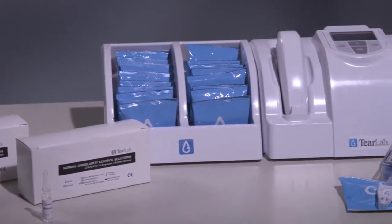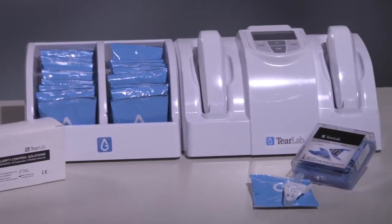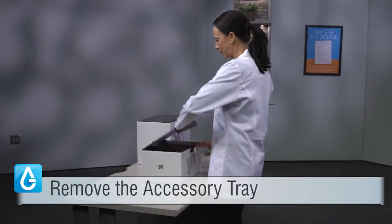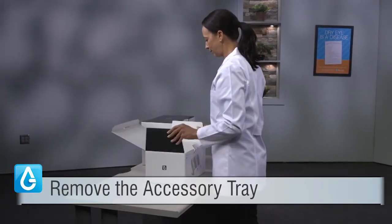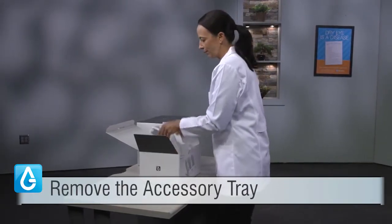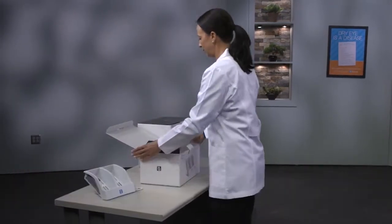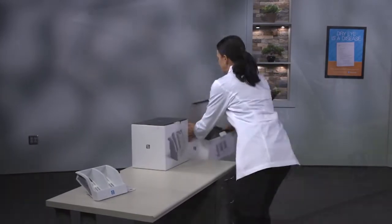In this video, we are going to review proper setup of the TierLab system. Remove the TierLab accessory tray from the box and place it on a flat surface, away from external heating and cooling sources such as laptops, computers, refrigerators, heating and AC ducts, and windows.